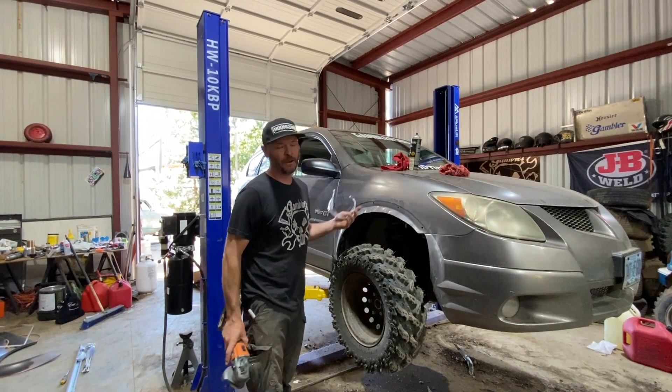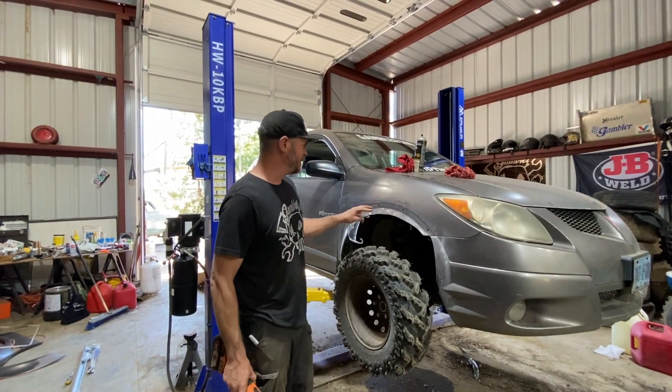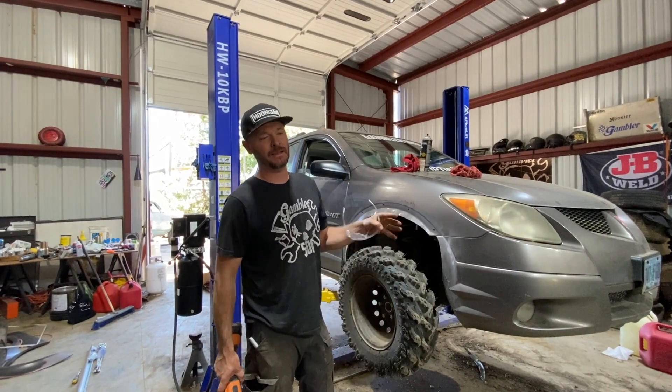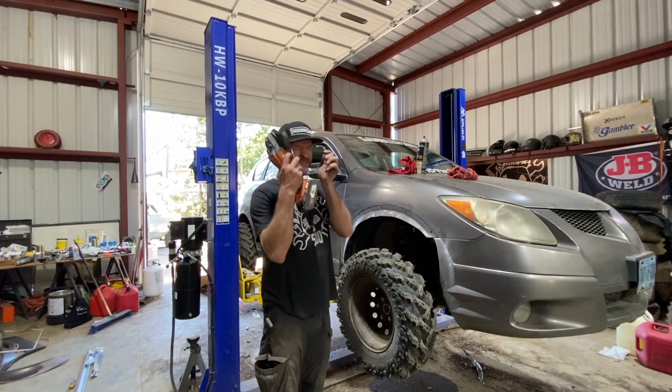There's probably a right way to do this and this isn't it, but we're just going to cut these tabs up. We're going to use these to mount ABS fenders on them. Here we go — safe version.